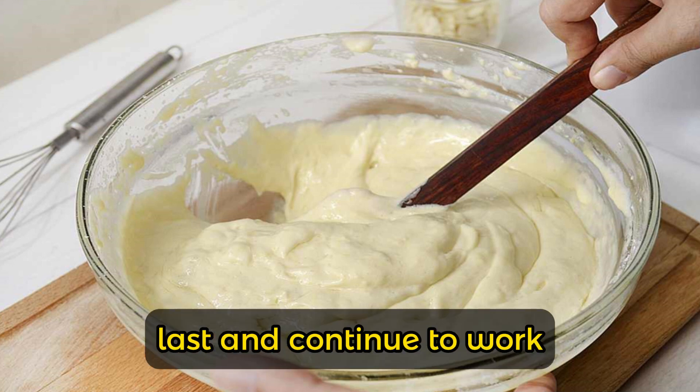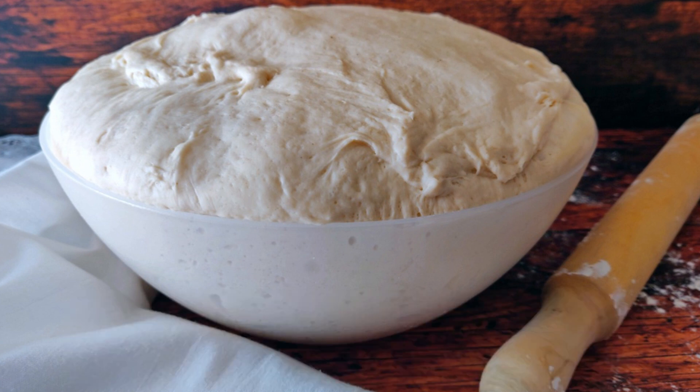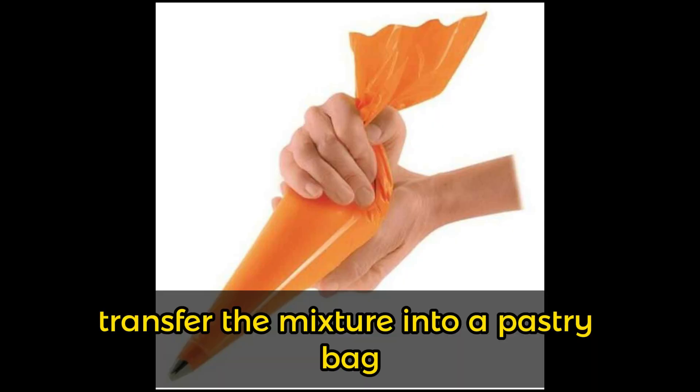Add the water last and continue to work until you obtain a very smooth and soft dough. Let it rest covered for an hour. Once the resting time has elapsed, transfer the mixture into a pastry bag fitted with a smooth nozzle of approximately 13 millimeters.